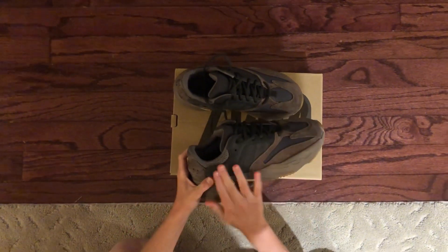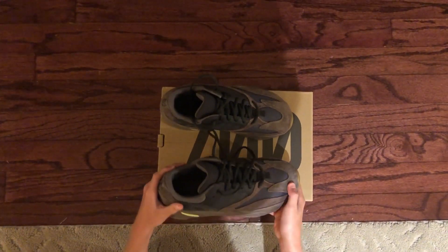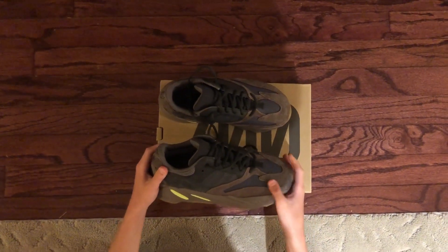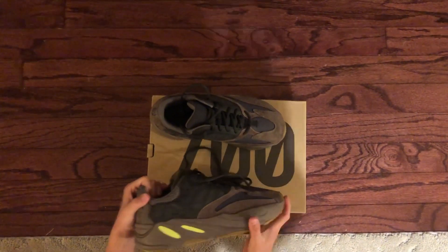You don't want to be wearing these outside in the rain that much or in snow, because the suede material will actually mess up. So that's one thing you don't want to do with these kinds of shoes.